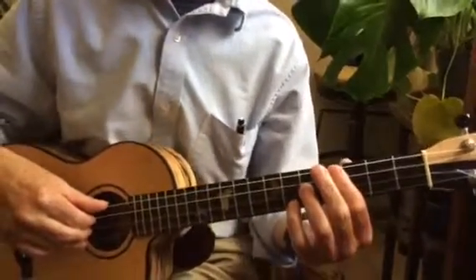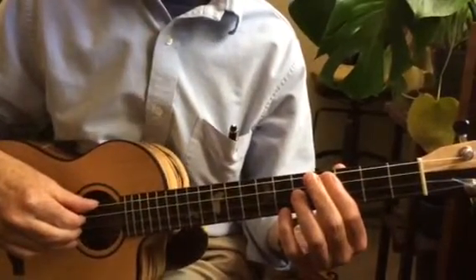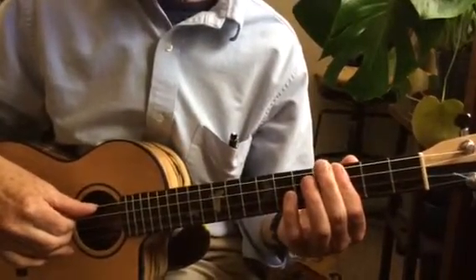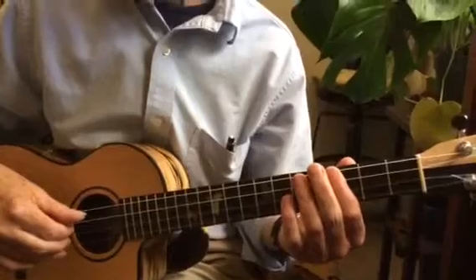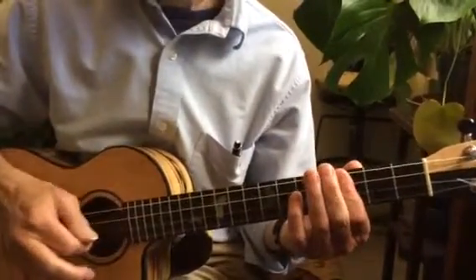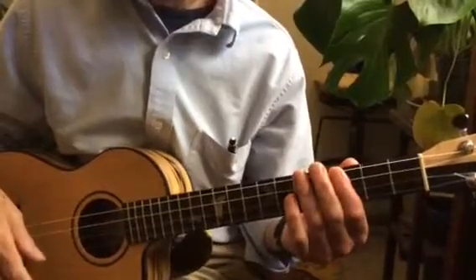So basically, instead of playing the traditional B-flat, you're using the index finger to bar the third fret. And so it doesn't sound weird — you just do one kind of hit and then you just sort of hit the strings.